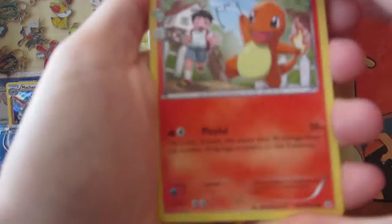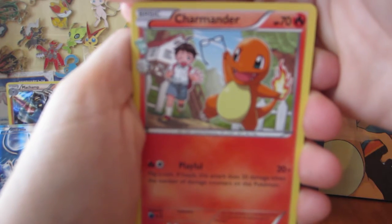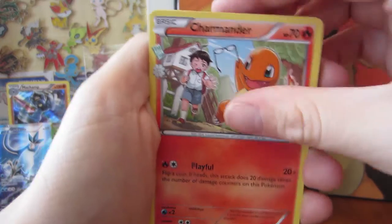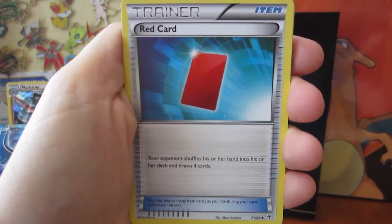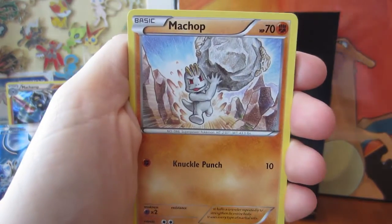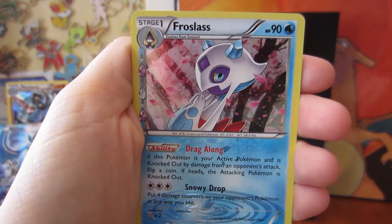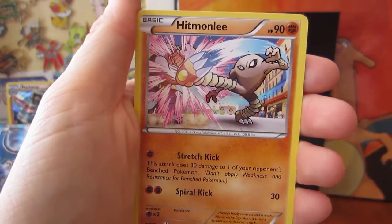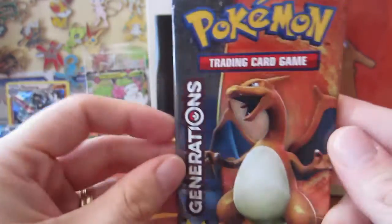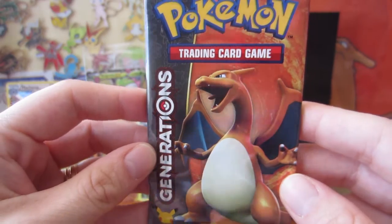So we've got Charmander stealing that little kid's glasses - they become best friends, don't you worry. A Pokemon Center Lady, a Red Card, a Meowth, a Fighting Energy, a Machop, a Shellder, a Gyarados, a Frostlass, and a Hitmonlee Regular Rare! I just got Hitmonchan the other day when I opened up that Victini box, so that was pretty cool.